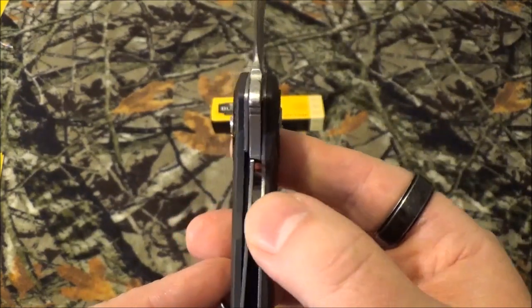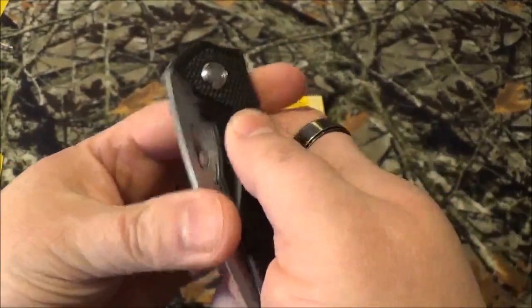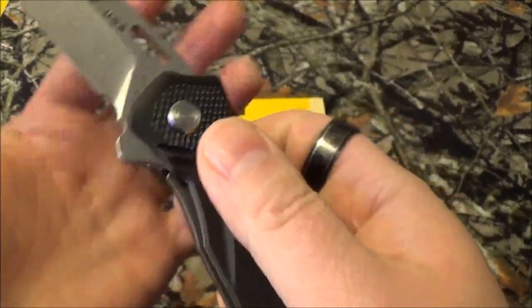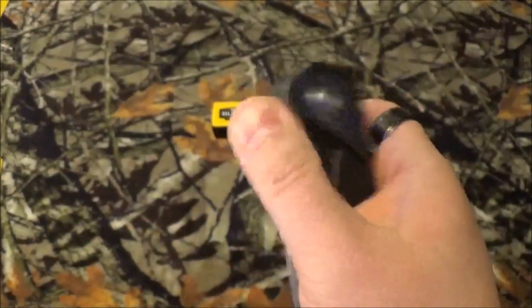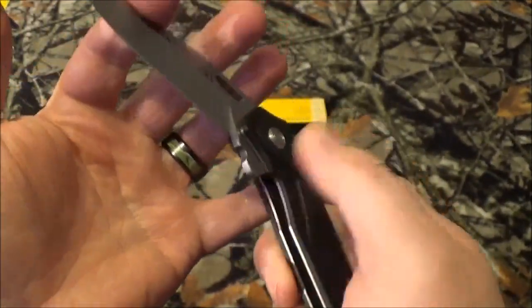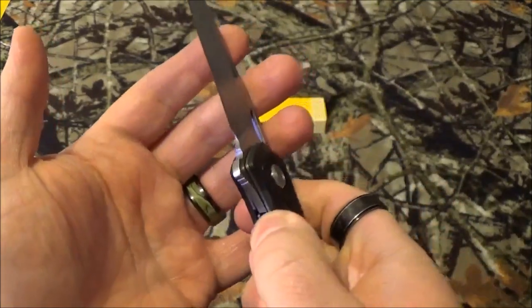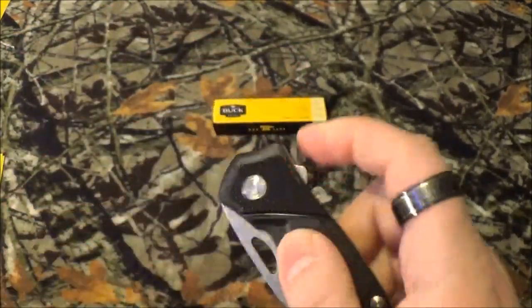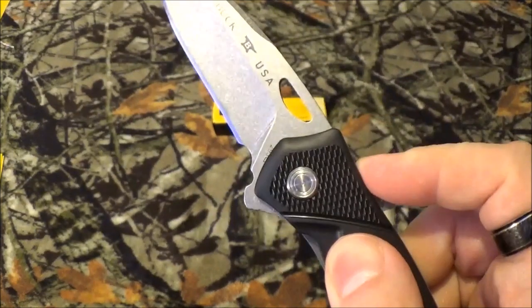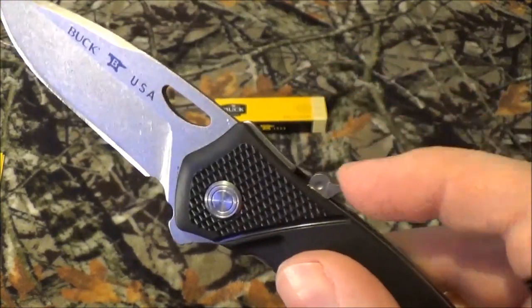It does have a liner lock. What I like is it's got that little thumb hole, but it really doesn't work too well with the spring-assist open. There we go — now it's working fine. Or, you have the flipper open. So you've got two ways to open it.